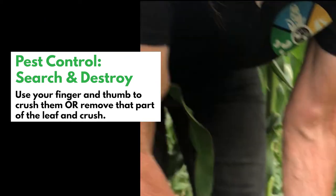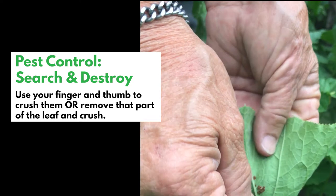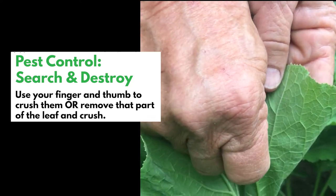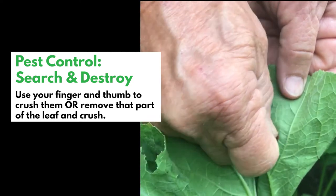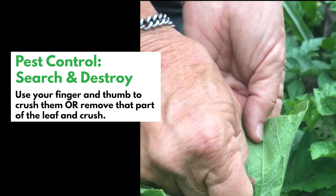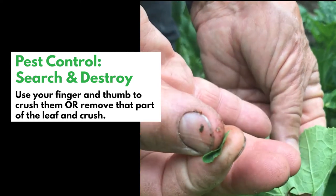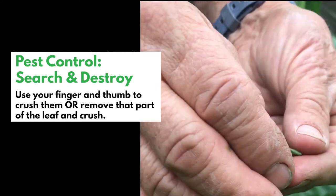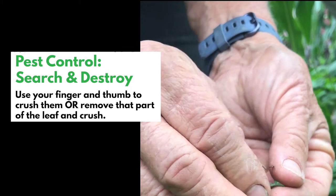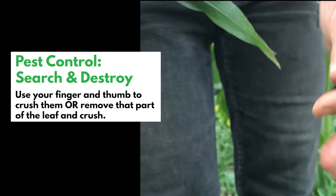For the eggs, I take a finger on the back side and my thumb on the eggs, and I press and just crush them. Sometimes it's really difficult and if I can't get them all, I'll just take a pinch out of the leaf and do it by hand. It doesn't damage the leaf any more than what Japanese beetles might do. So we're just going to crush it.